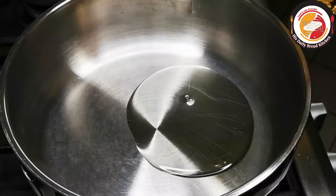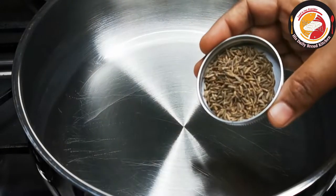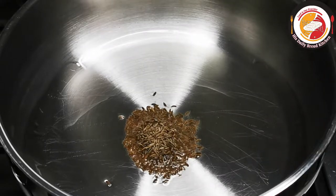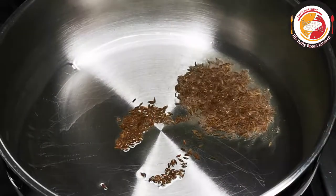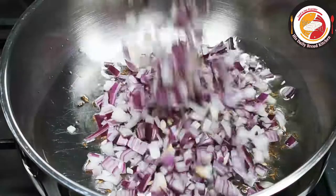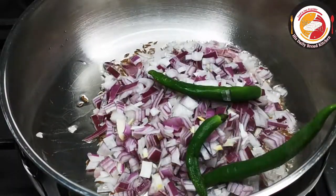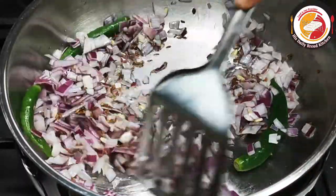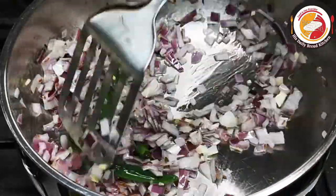After 30 minutes of marination, let's start the cooking process. Add 3 to 4 tablespoons of oil and a little jeera or cumin. Keep the flame low when frying the jeera. Then add one large onion and green chilies for flavor. If you want it spicy, use spicy green chilies. Fry the onion for 1 to 2 minutes until soft.